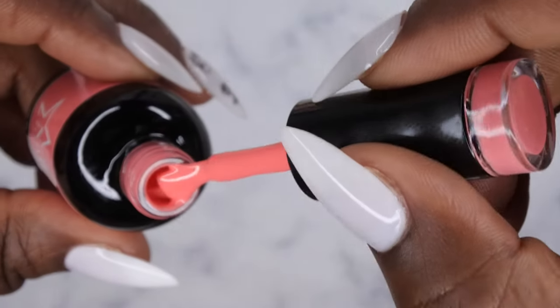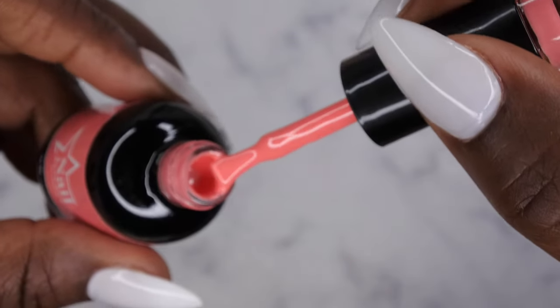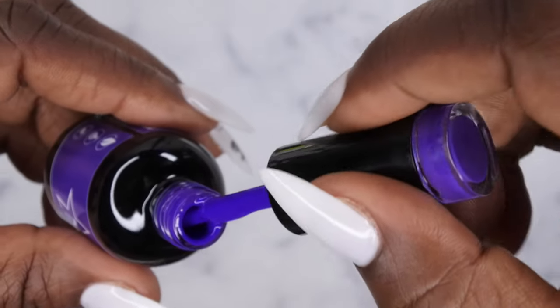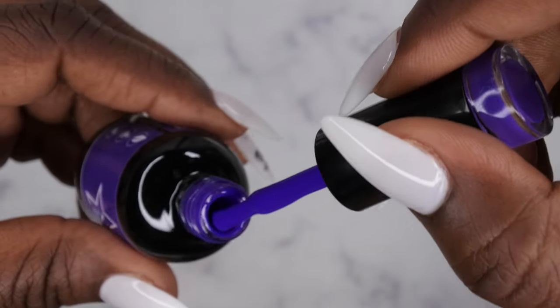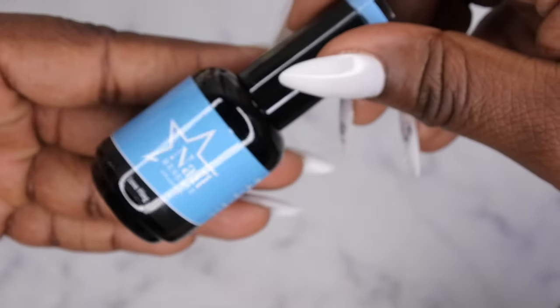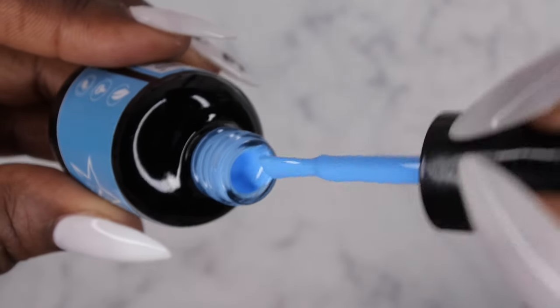This next one is a really muted peach color — really nice. Malibu looks like a gorgeous purple, and it is! Look at that — a beautiful, rich purple color, I love that. Super cute. Love Fling — oh, how cute! This is a really pretty light blue color.